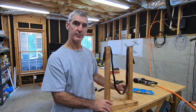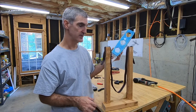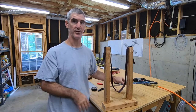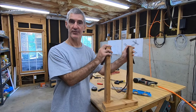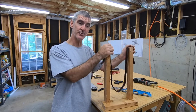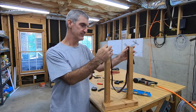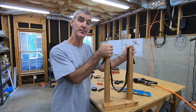I've made one as sort of a prototype. There's nothing special about these dimensions — I just laid it on the table, took some rough measurements, and went off and built this. If it happens to work out really well, maybe I'll put the dimensions in the description in case anybody wants to use them, but I just sort of made it up as I went along.